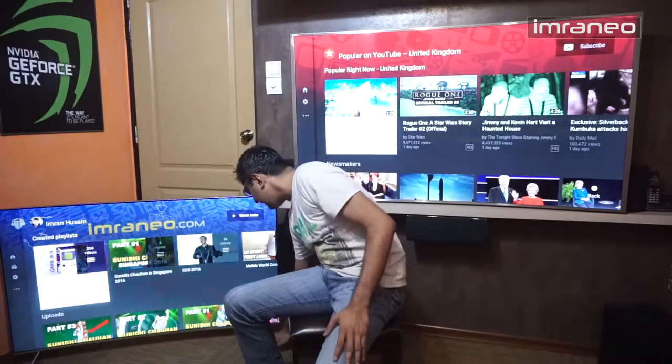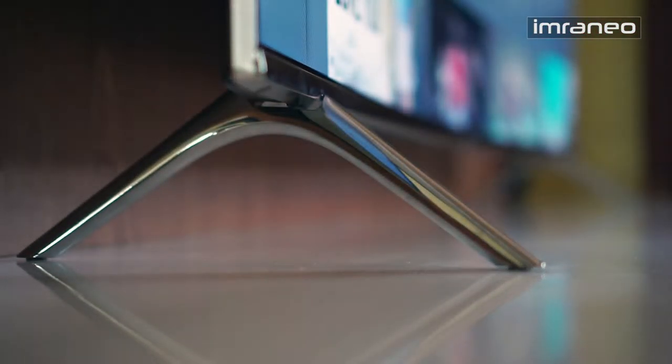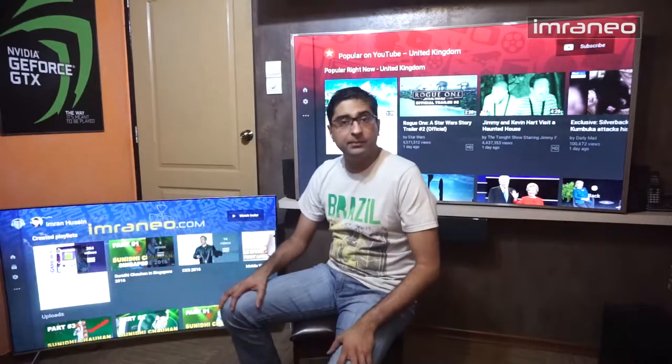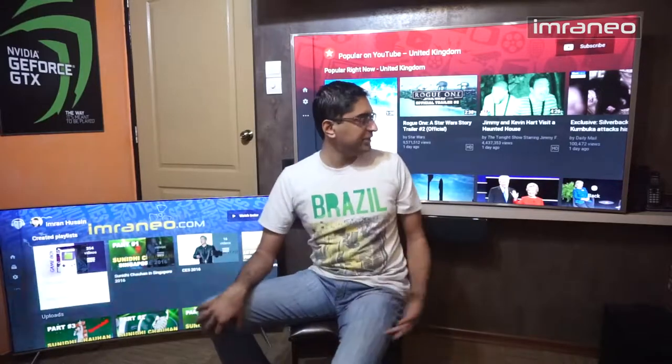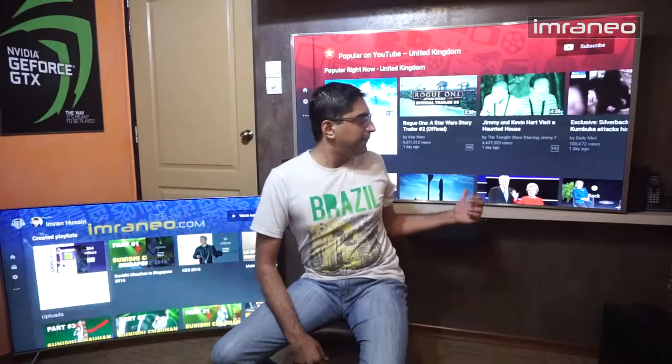The stands are called branch stands — they're chrome-plated solid metal. What I like about them is they just slot right in, no screws needed. For the JS9000 it was a different story — I had to screw the stands in. By the way, there are no stands on either TV here because I wall-mounted them.